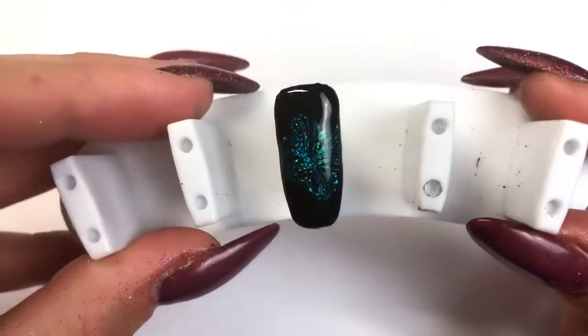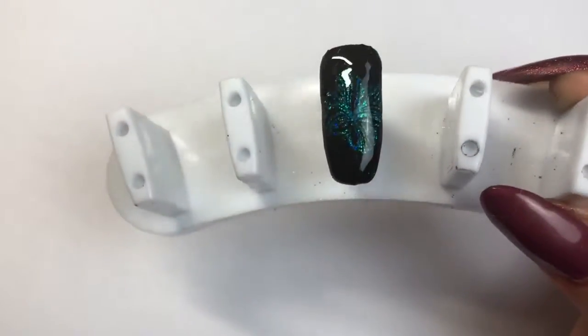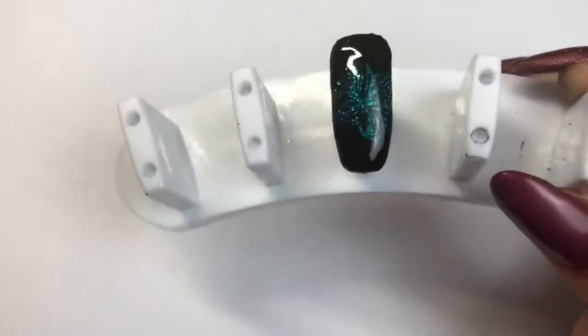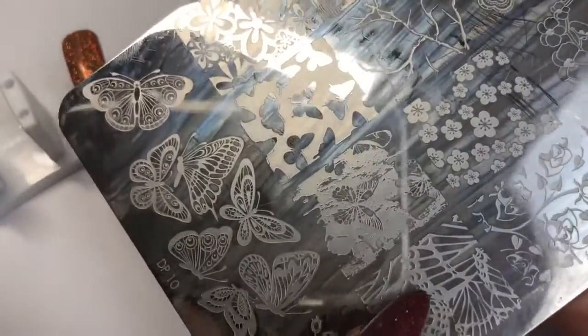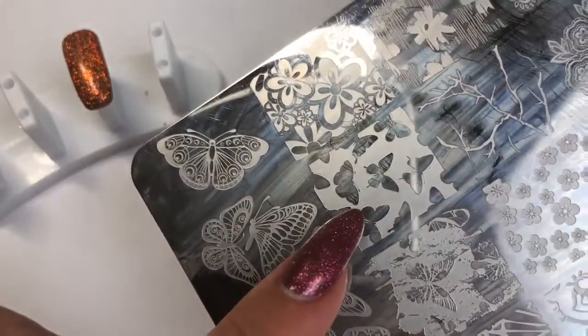I'm going to do the other two designs — I'll let you watch because it's the same process, just different designs. I'm going to be using my Dixie plate DP-10 and we're going to be using this image here of the gorgeous little butterflies.